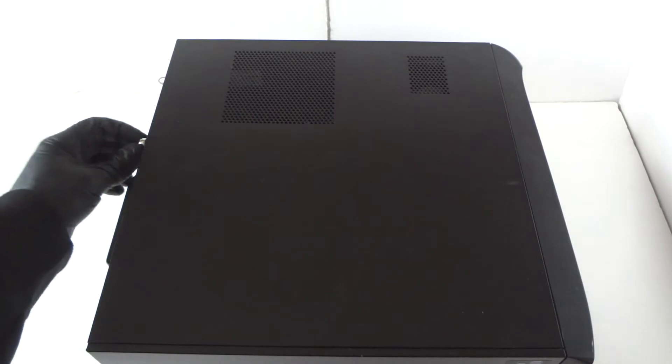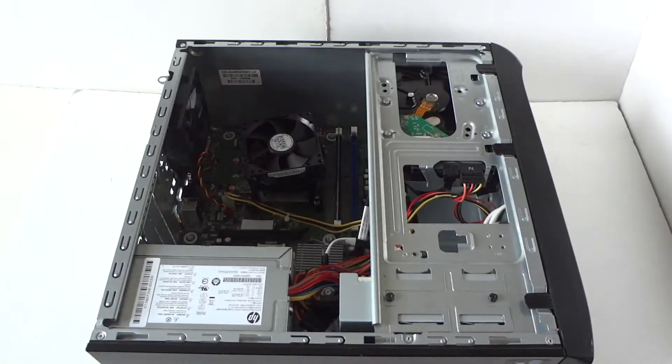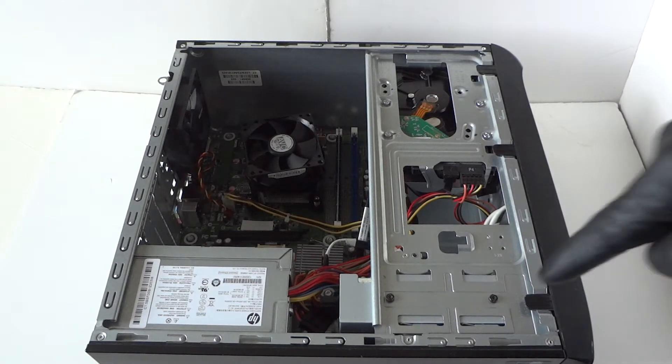You're gonna move the side cover panel. There's a turn screw right here, so you're gonna unscrew that and slide it to the left like this. Now we're gonna start off with the front cover bezel.